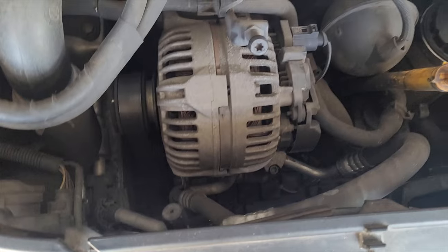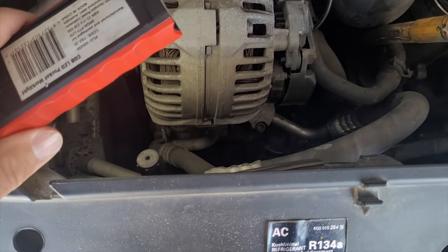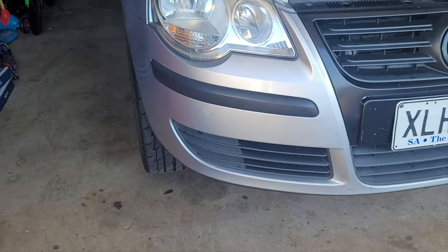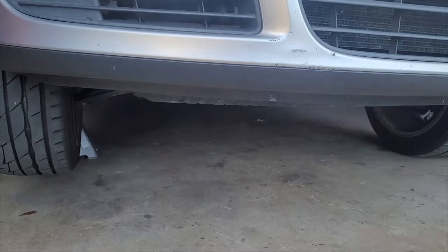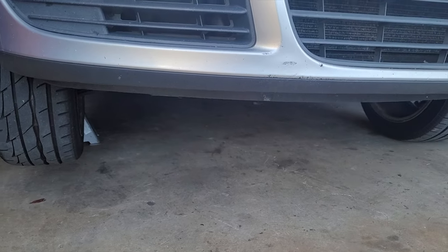Because it's so tight in there to actually get to anything, we're going to go from underneath. So jack the car up on the jack stand and we're going to take off the undertray - the splash tray - with T25 torx bolts, and then we'll get access to the bottom of the car.